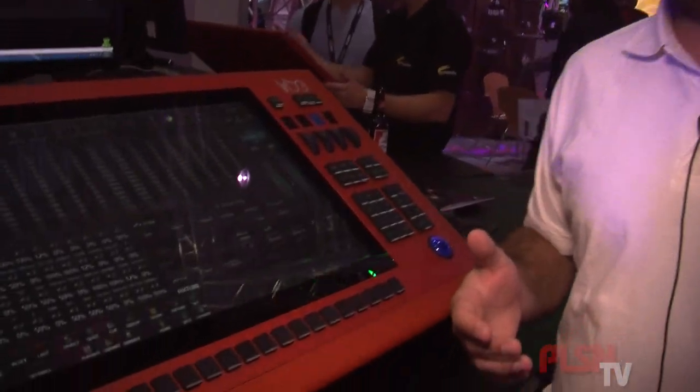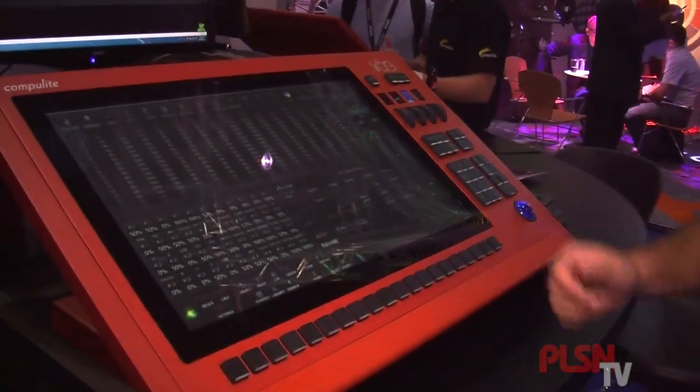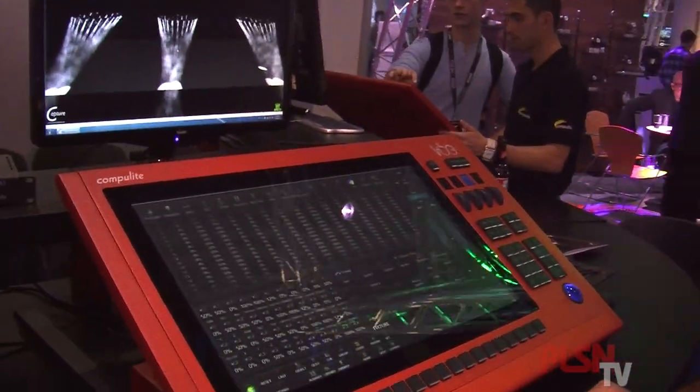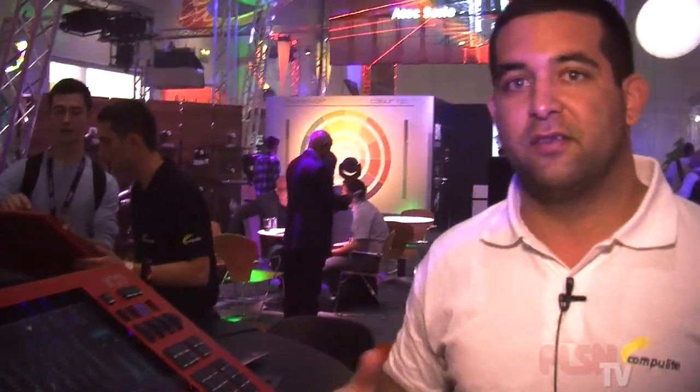So what we were thinking about was: why not use the same things we use every day on a daily basis, like our iPhones or all of the other multi-touch things? So we moved all the faders out, reduced the number of keys, and just put one big multi-touch screen. This lets us do everything and even more than what we can do with hardware.